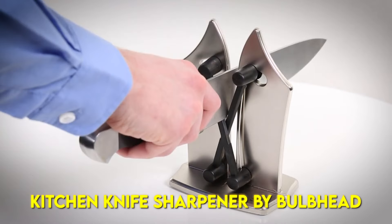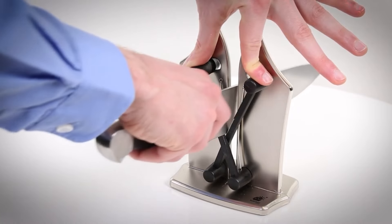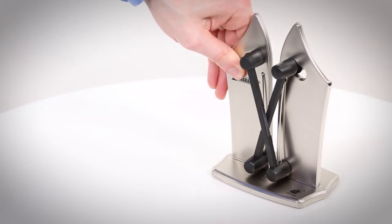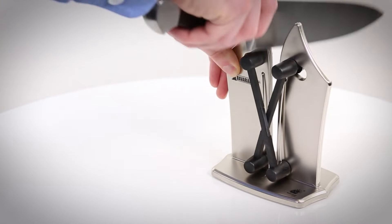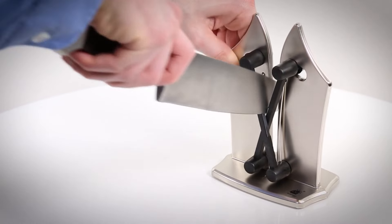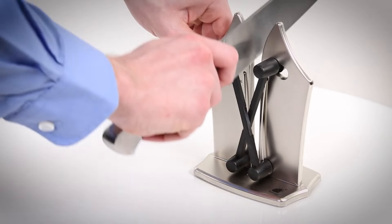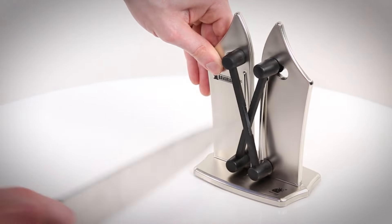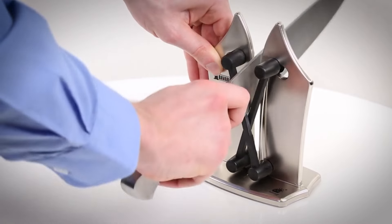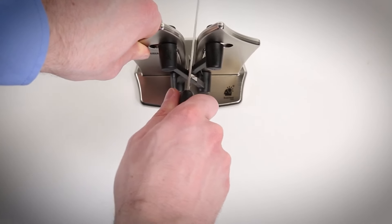Kitchen knives are expensive. Just because your old knives are dull doesn't mean you need to toss them in the trash. Give your knives a makeover and restore them to their former glory using the Bavarian Edge Kitchen Knife Sharpener. The professional and portable design works on all types of knife blades, replacing your Japanese sharpening stone, water sharpening stone, and knife sharpening block. Thanks to two independent spring action arms made from ultra-hard tungsten carbide, Bavarian Edge flexes and contours to any blade or angle.